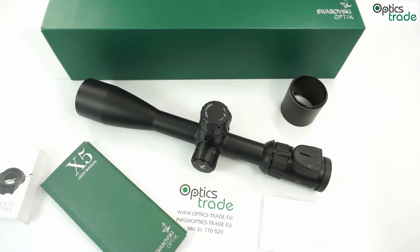Welcome to yet another video review on our channel. This time I bought a new Swarovski X5 3.5-18x50.